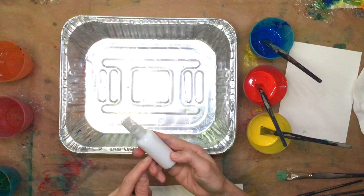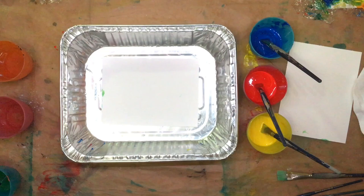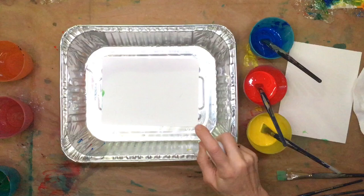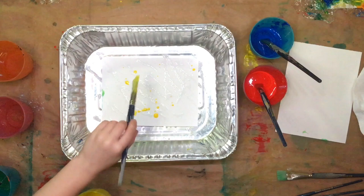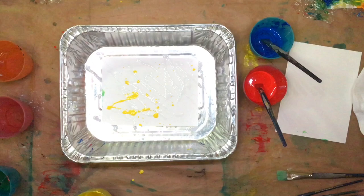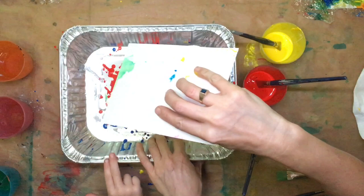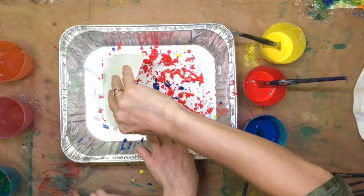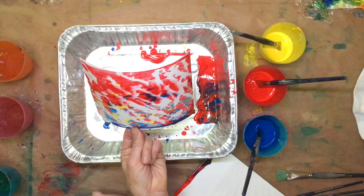So now I have a little bottle that is 50-50, just basic white glue and water. I'm going to spray this glue water onto the paper, then flick the paint on it. Now I'm going to scrape across. And wherever the glue was, the paint came off. Isn't that cool? I love it.